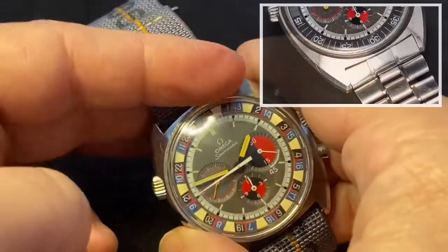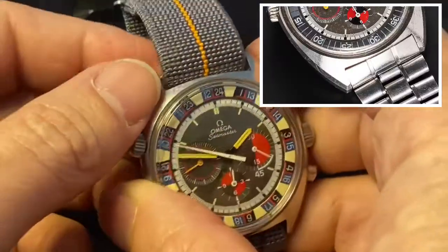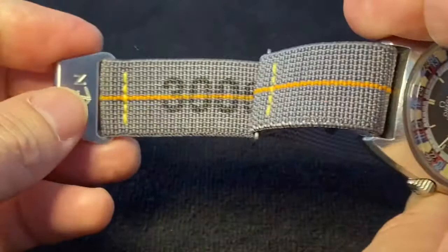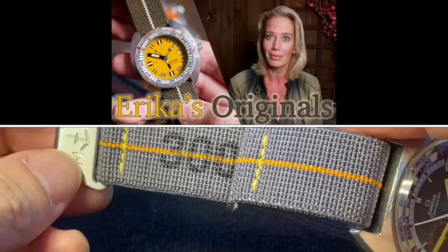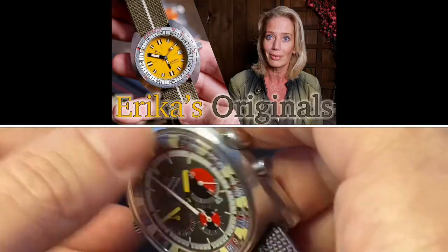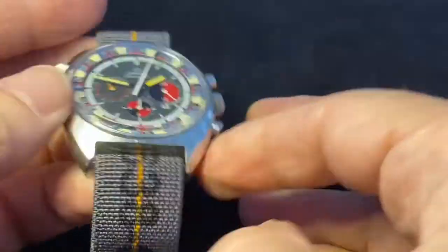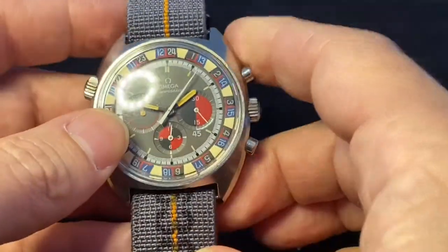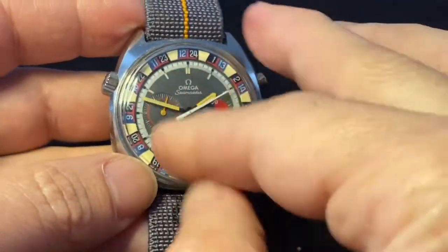This watch originally came with an Omega bracelet, which was missing when I picked it up. So I put one of these Marine National Erica's Originals on here — she makes just fantastic straps, which you can get in a variety of different styles and colors. I personally got this one because it had the gray and the orange to kind of pick up the colors on the dial.